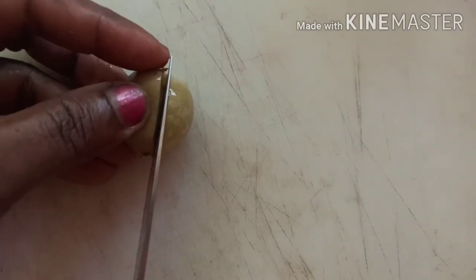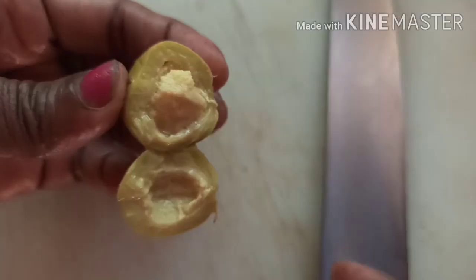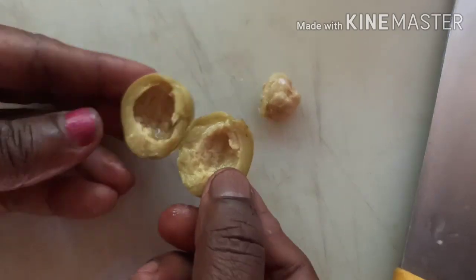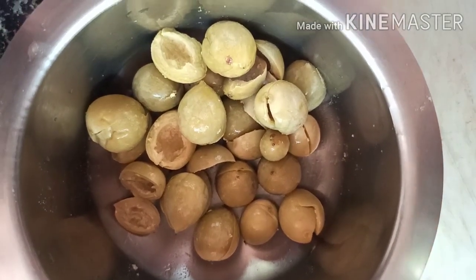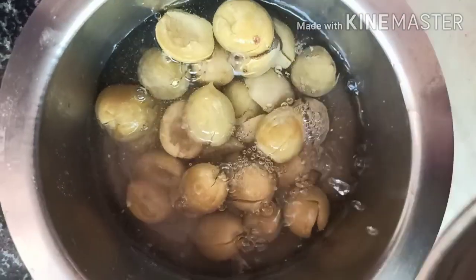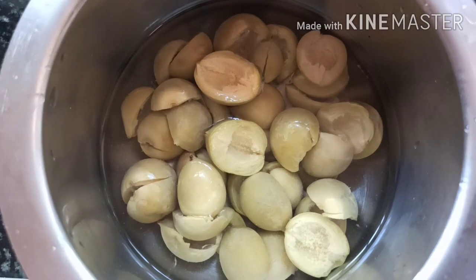Mix it with fresh dates and change the taste with Kate. I will add a little bit of water and salt, then add to the milk and salt. Now we will have to make it a little bit more.